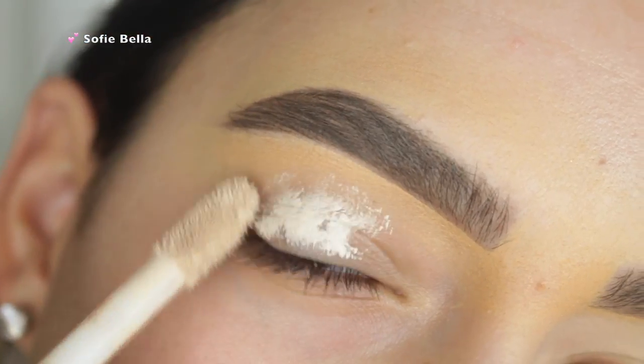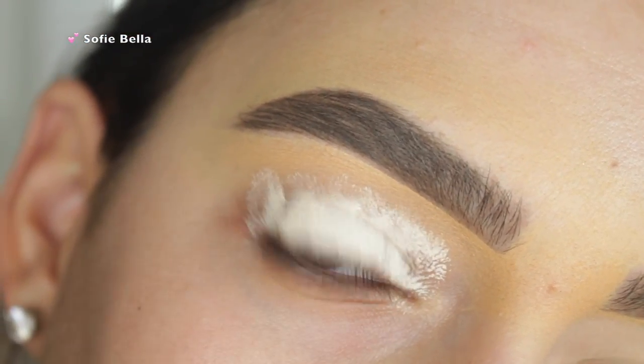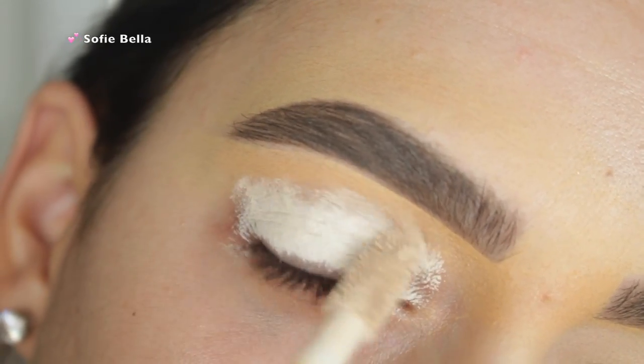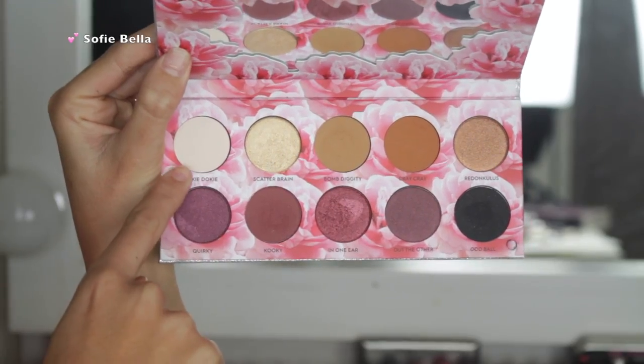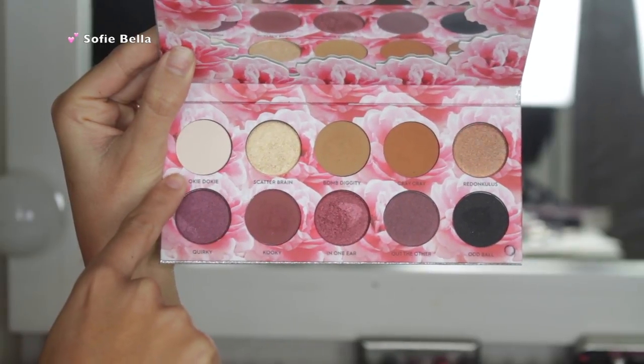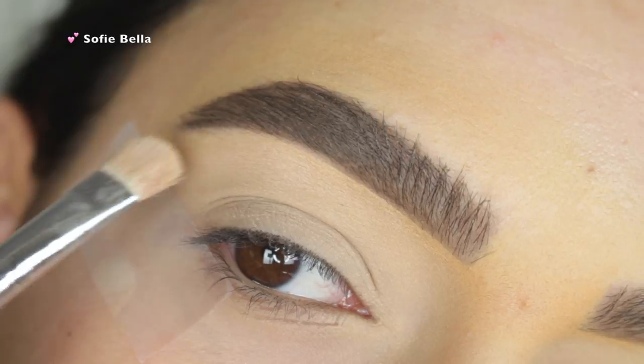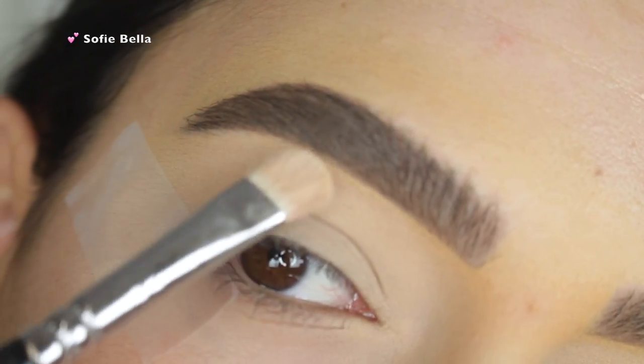So the first thing that I'm going to be doing is priming my eyes with my Tarte Shape Tape Concealer. I blend that out with a damp beauty sponge and then set that with some translucent powder. The first shade that I'm going into is Okie Dokie from the palette, and it's just this pale white shade and I'm applying that all over my brow bone to highlight that area.